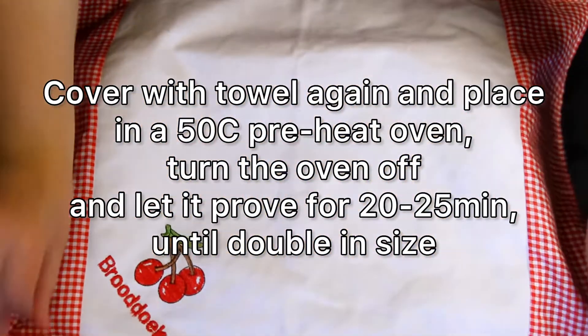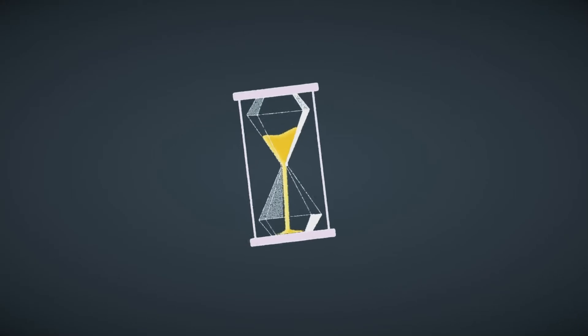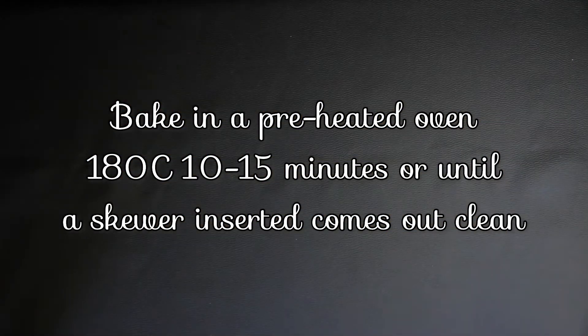Repeat the rise process but only let it rise for 20 to 25 minutes. Then bake in a 180-degree preheated oven for 10 to 15 minutes.